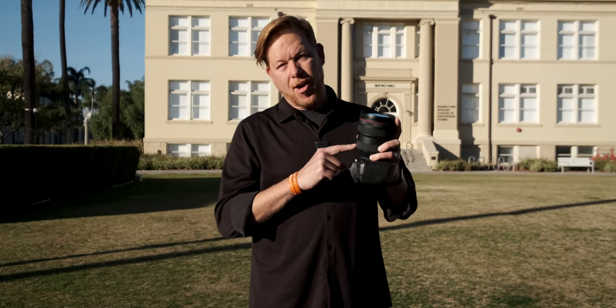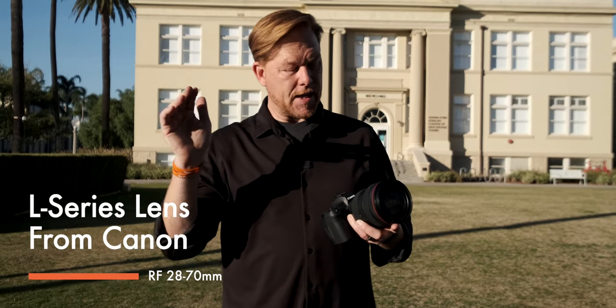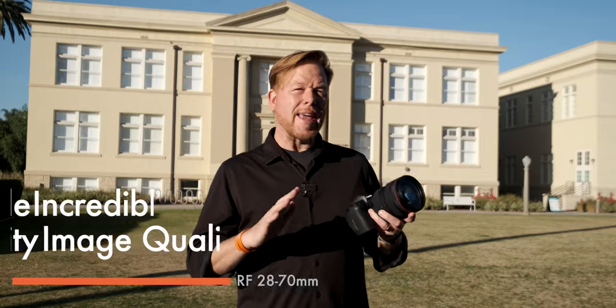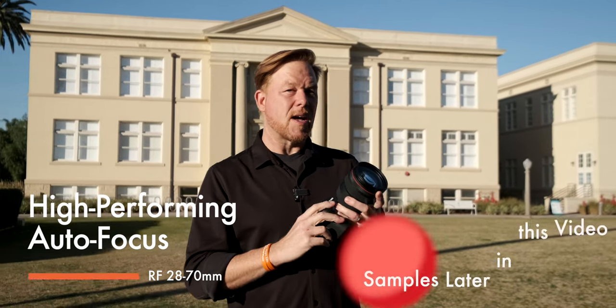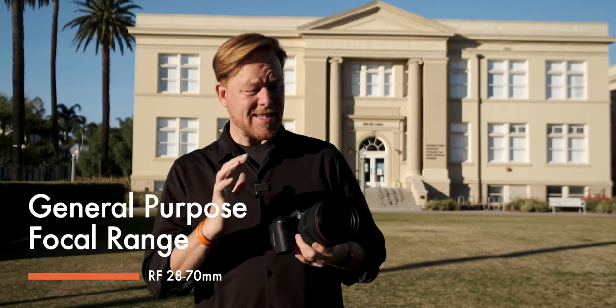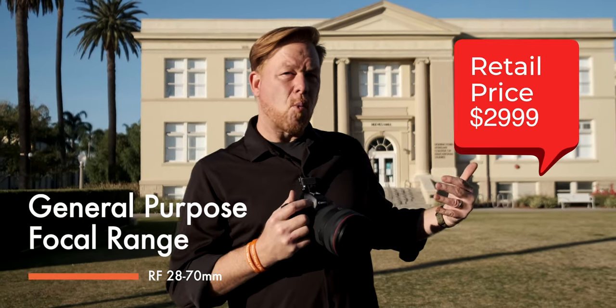So why the Canon RF 28-70? Let's break it down. One, it's an L-series lens from Canon — top of the line. Two, it's weather sealed, so you can take it out in snow or moisture and not worry. We're in California at 70 degrees so weather sealing isn't being tested right now. It also has great image quality — the RF system is super sharp, and the autofocus is amazing. Paired with a Canon R camera, you'll have the fastest autofocus response. And it's $2,900, but the general-purpose 28-70 focal range makes it a real value — covering wide angle, zoom, and portrait ranges in one lens.